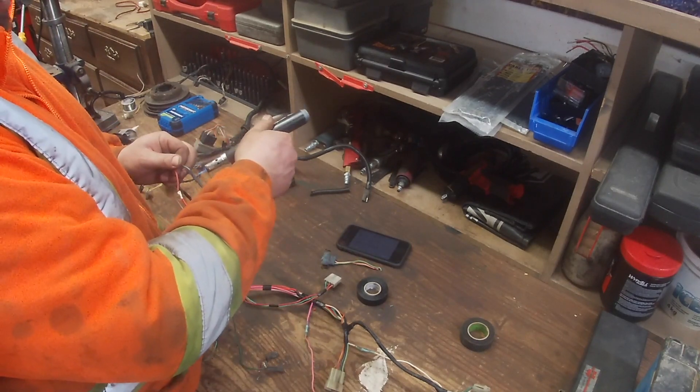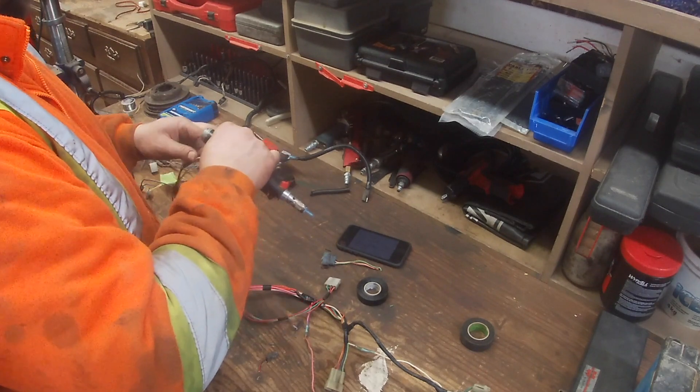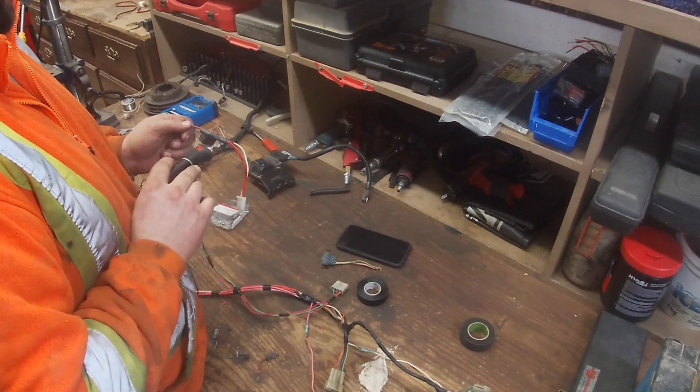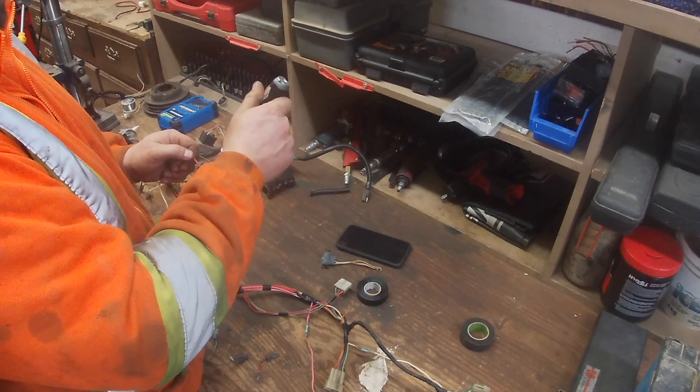It's a good thing a licensed mechanic is wiring your truck so that it doesn't light on fire. Well, it probably is going to. I didn't say what kind of mechanic - maybe I'm a special mechanic. You're a McHackney - a McHackney!